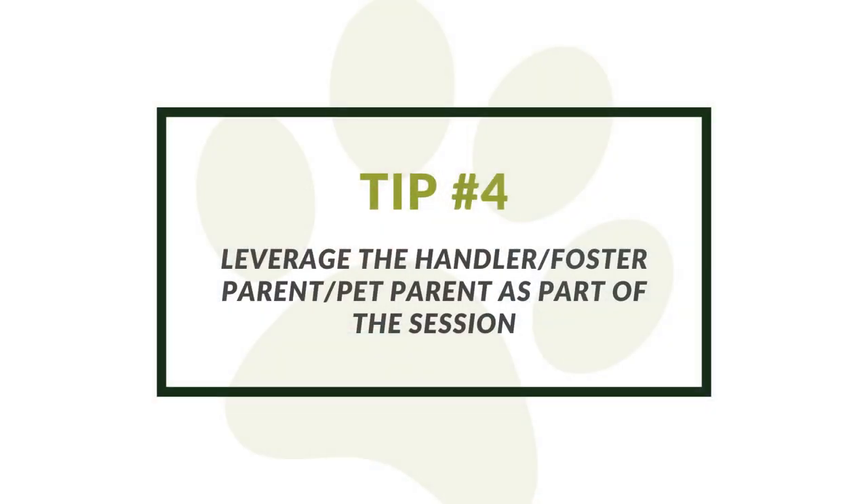Lastly, for blind or deaf dogs, take advantage of their person — whether that's the pet parent, handler, or volunteer. It's likely that the dog is going to want to stay very close to whomever they are bonded with, because some of these dogs really just like to feel the nearness of their person to know where they are at all times.